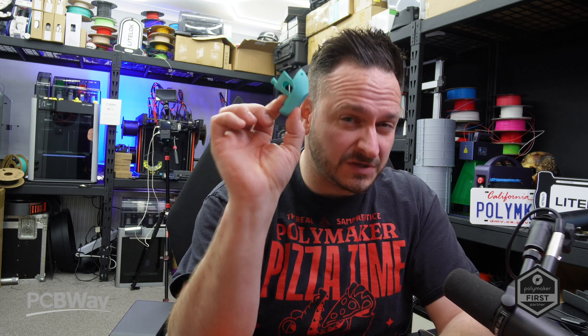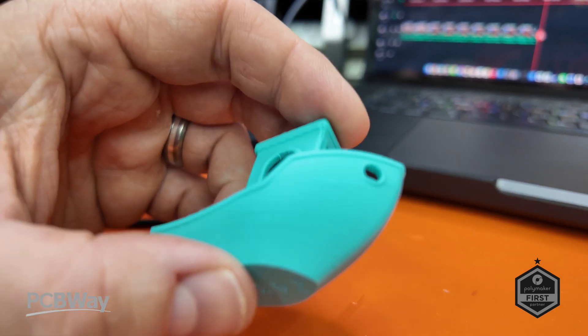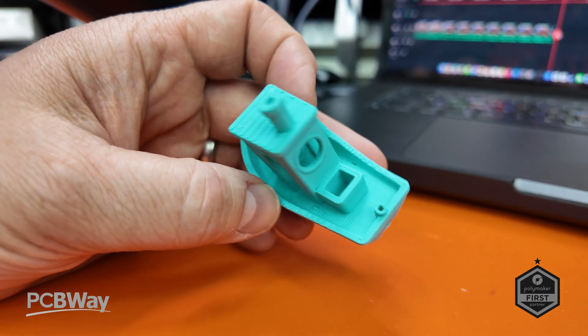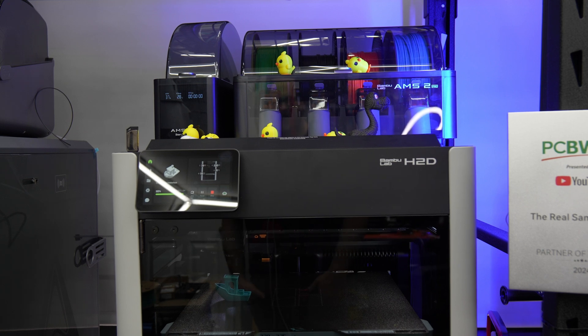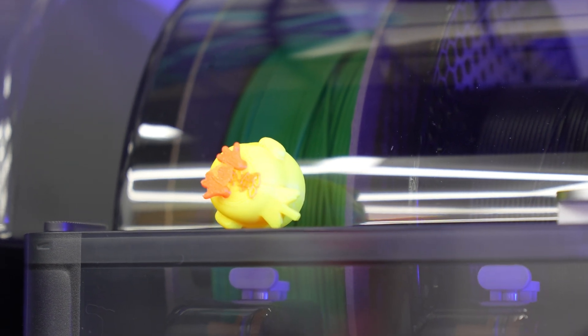The very first Benchy print was okay — not the worst I've ever seen but not the best either. There are some lumps and bumps on the print and a few holes on the hull. We'll dry the filament and try again. The machine also tends to have a lot of movement due to the rubber feet being quite spongy — likely a design preference for rapid movement, but it did leave things wobbling.